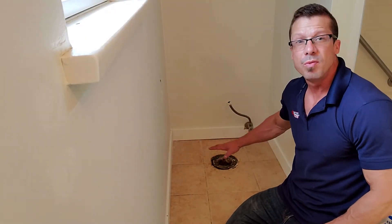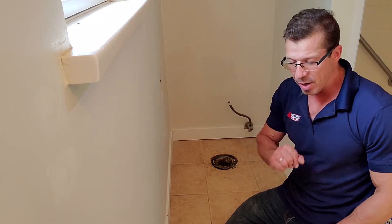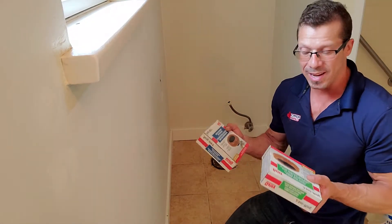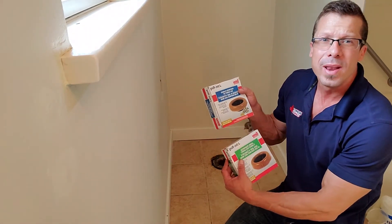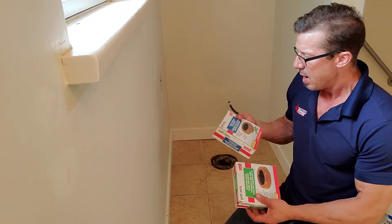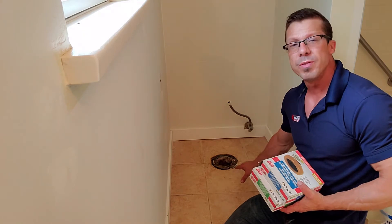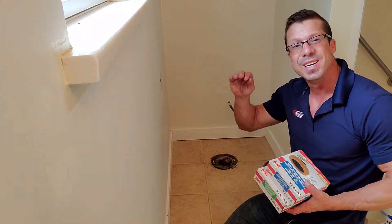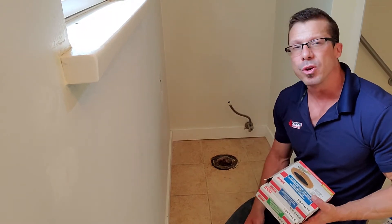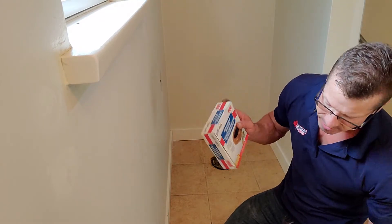Now that I've got the flange all cleaned up and the wax seal removed, I'll talk about wax rings. I did get two of them — one is a little bit thicker than the other. The reason is I saw there were some tiles here, and most of the time the flange is a little bit below the tile. But this time they must have installed after the tile — it's nice and flush — so we're just going to use the regular seal.